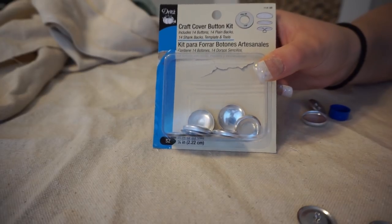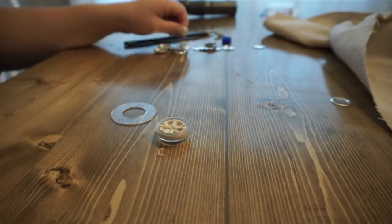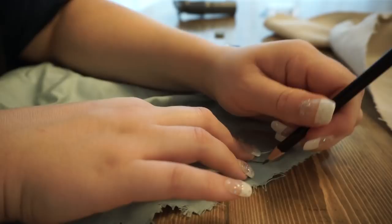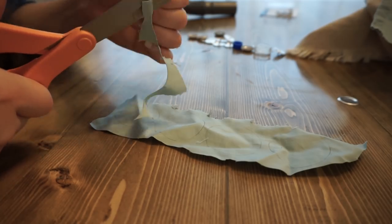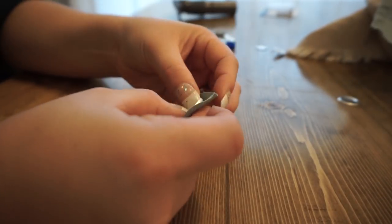I'm creating buttons for the tufting. I got this button kit from Joann's, and I tried to originally tuft it with the drop cloth material, but it's just too thick. So I ended up taking a scrap piece of fabric that was thinner and creating the button out of that. The instructions for making buttons come with the kits — it's pretty self-explanatory on the back of the box.